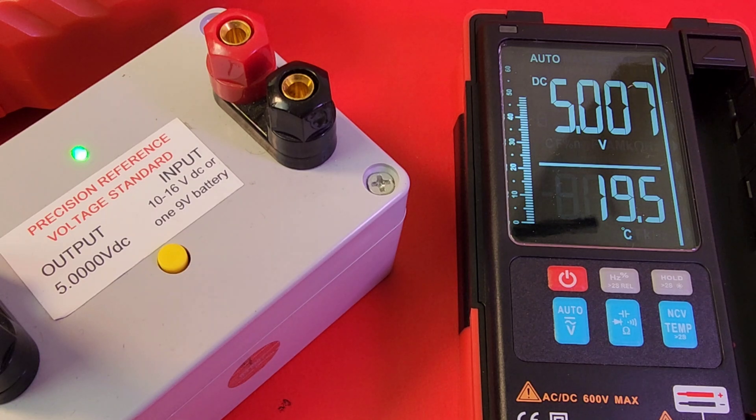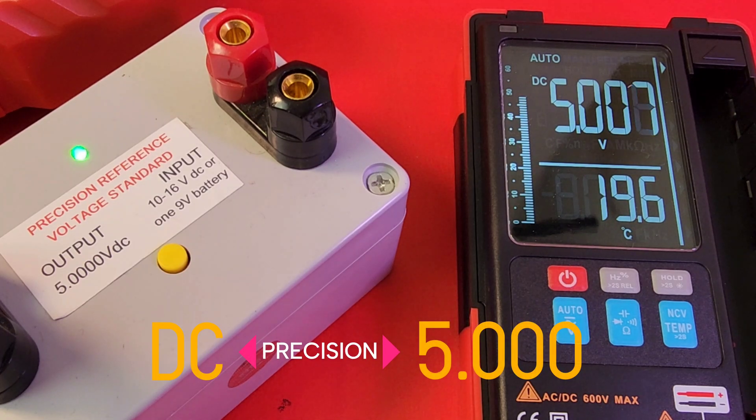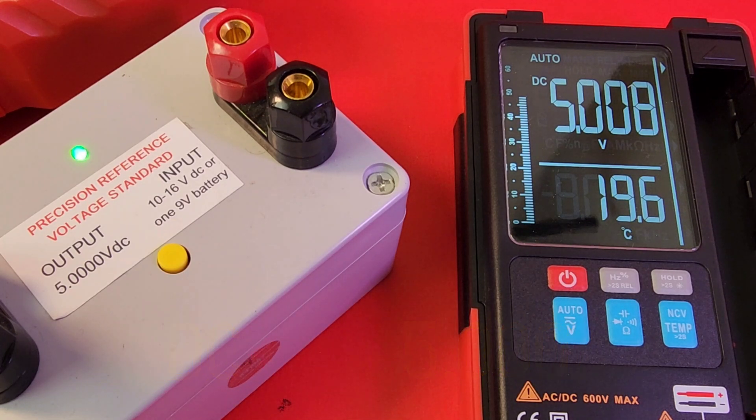This is a meter of sixes — goes up to 600 volts AC and DC, resistance up to 60 megaohms, and capacitance — you guessed it — 60 millifarad. With that high precision reference right now, 5.000 is what we want to see, and 5.008 is what we're getting. This has a plus or minus 0.5% plus three digits spec, so yes, it's in spec. Awesome.